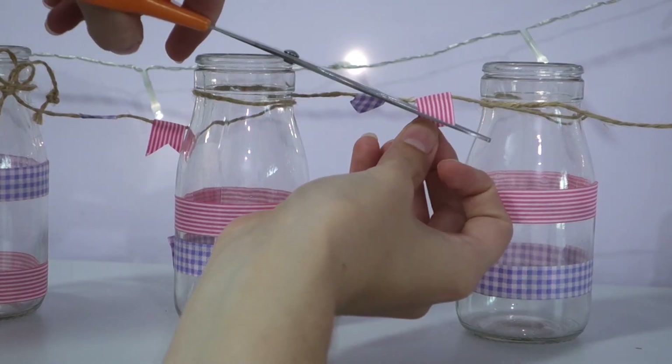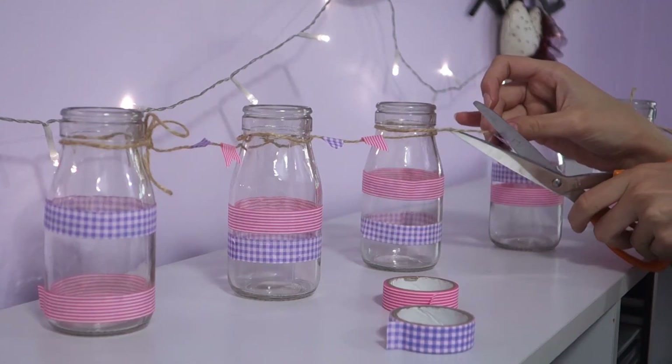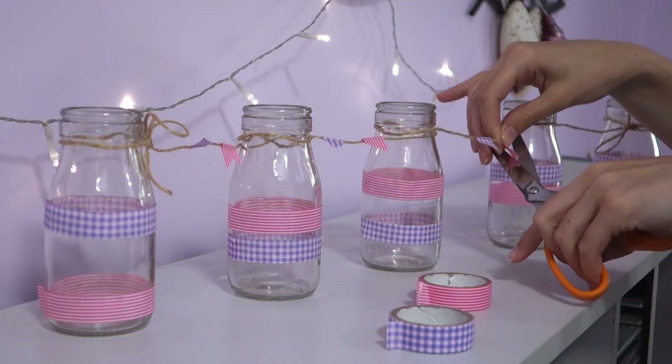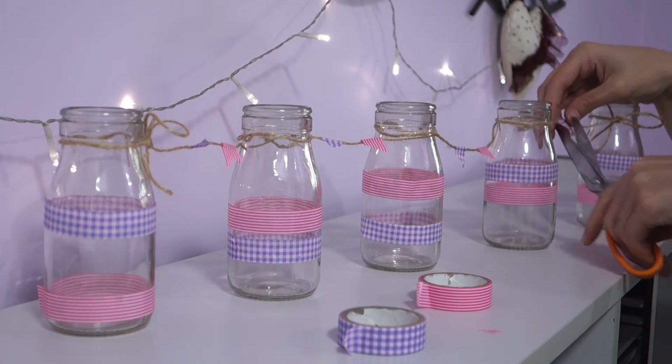I'm just alternating the colours of my washi tape along the string. If you wanted to you could add lots of different colours of washi tape all along these flags, but I've just decided to stick with two colours just to make it look a little bit more uniform. These different patterns and colours just scream Easter to me — I thought it just looked so wonderful.